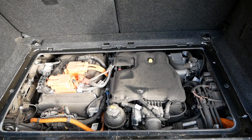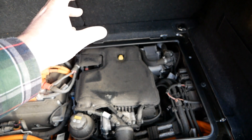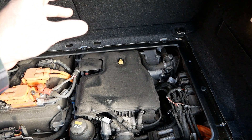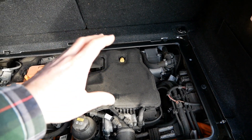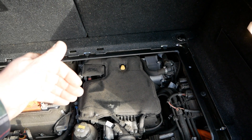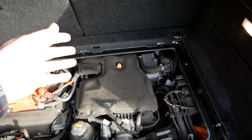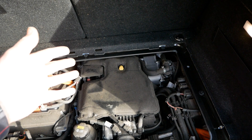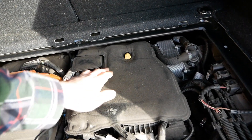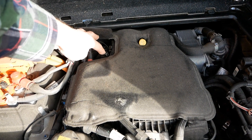This i3 is a range extender version. This is the range extender — it's a petrol engine and it just acts as a generator; it doesn't drive the wheels at all. While you're driving, when your battery gets down to 6.5% state of charge, this will fire up and charge the battery while you drive to extend your range. Here's the oil dipstick, and under here is where you fill it with oil.